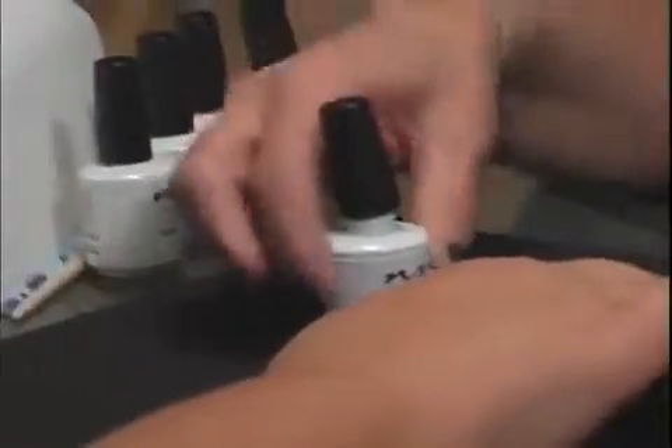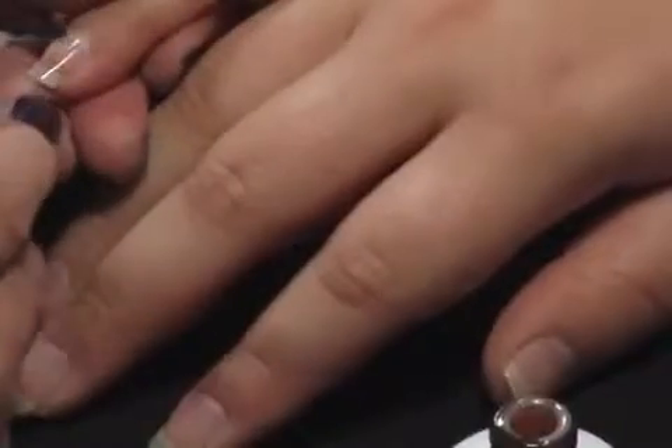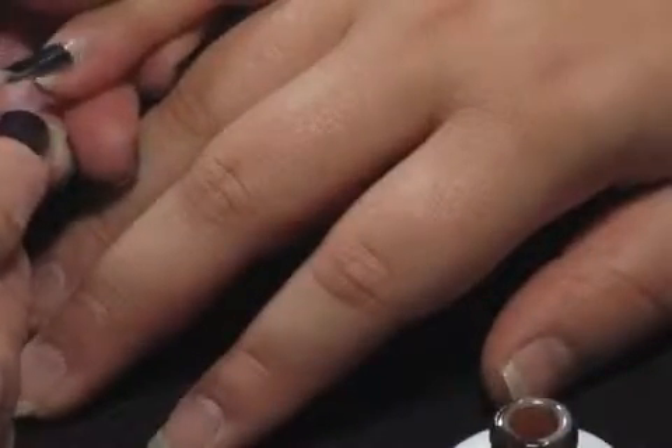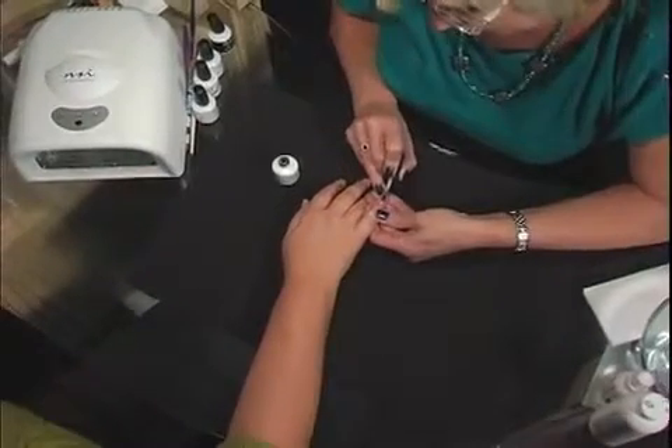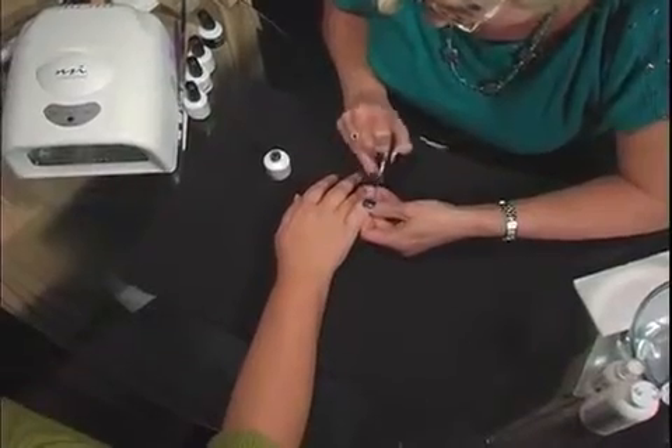I'm going to use Pink Cashmere. It's a semi-translucent color, so you're not going to get full coverage with this, but you're going to get just a real pretty warm hint of pink. I apply this exactly the same way I did the Scarlet, starting right near the cuticle area, pulling down over the extension.